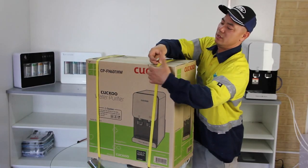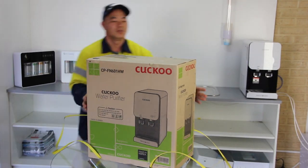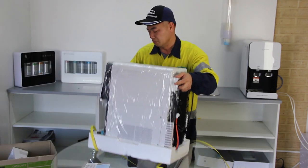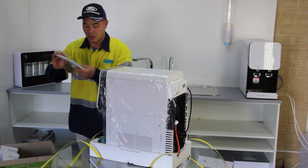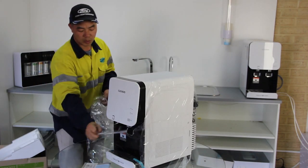Now start to unpack the box and take out the Kuku water purifier. Inside the box you will find a user manual and a service card. Please remove all protection films before continuing.